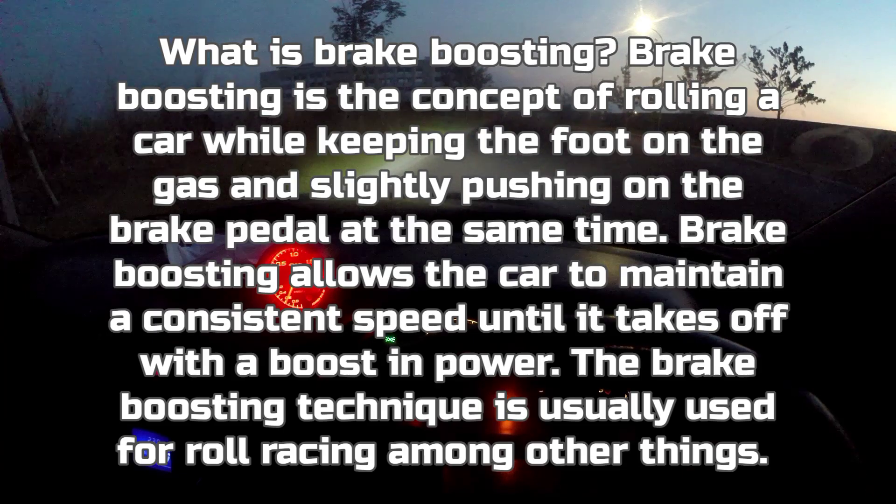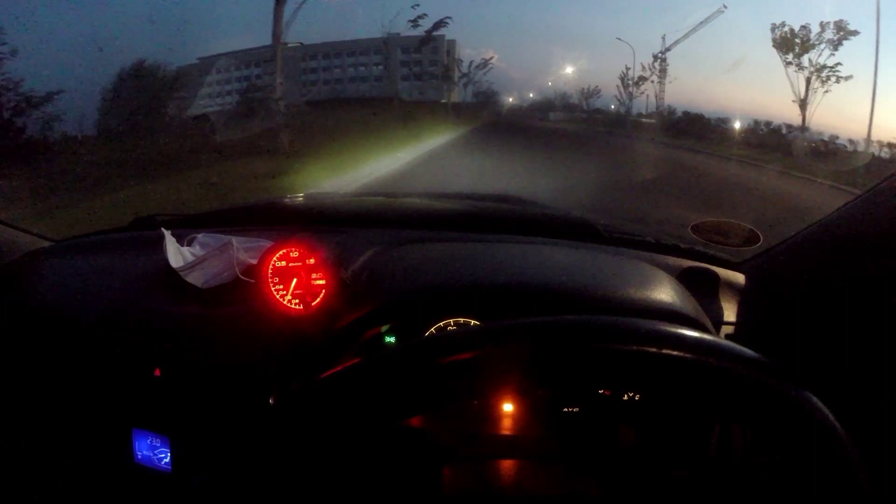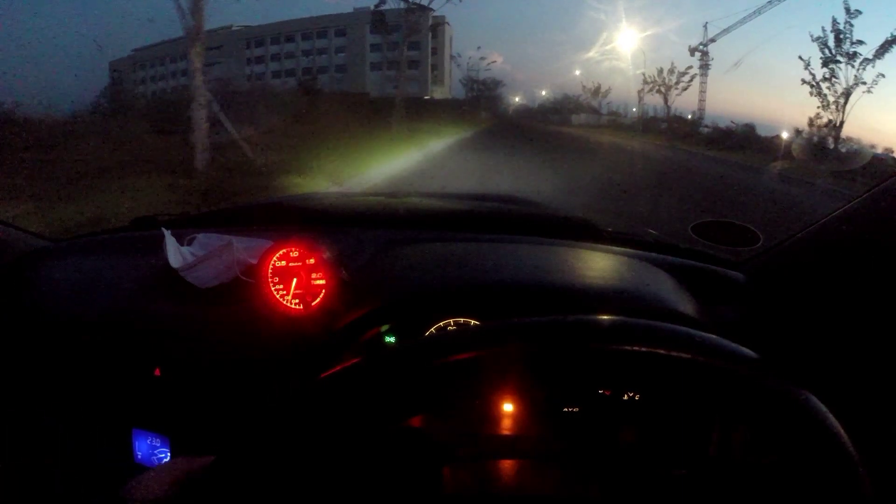Actually it's simple — brake boost is like anti-lag. It forces the boost to fill up before the normal spooling time. This is done for turbocharged cars whose throttle body still uses a cable, meaning it's not drive-by-wire. You need to understand this, because drive-by-wire cars will automatically decelerate when you press both throttle and brake — that's a safety feature. Older cars don't have that. You can see my RPM and boost meter there.